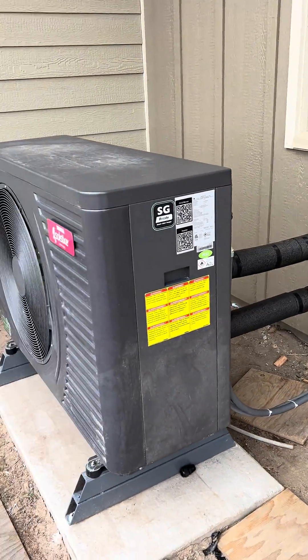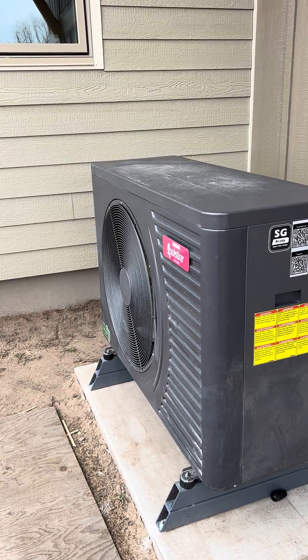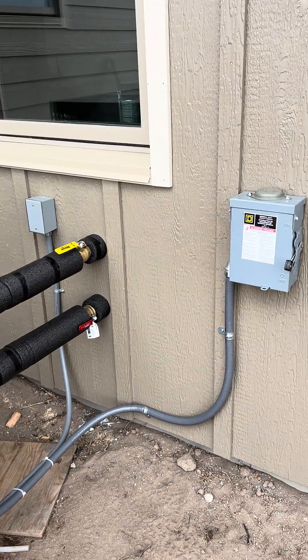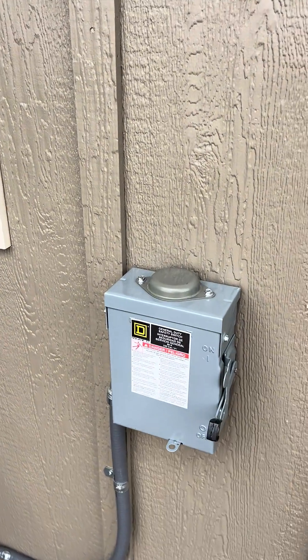Hey guys, it's Terry D. How you doing? I want to show you a safety issue with a service disconnect. This is our new Space Pack Solstice heat pump, and you want to have a service disconnect by code.